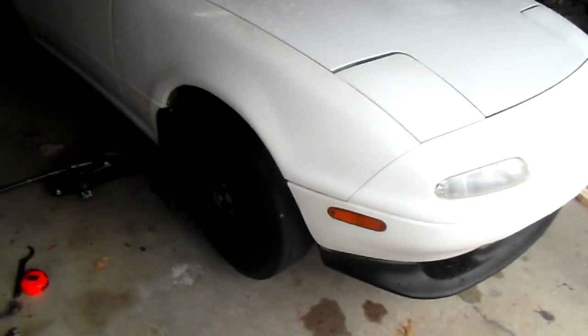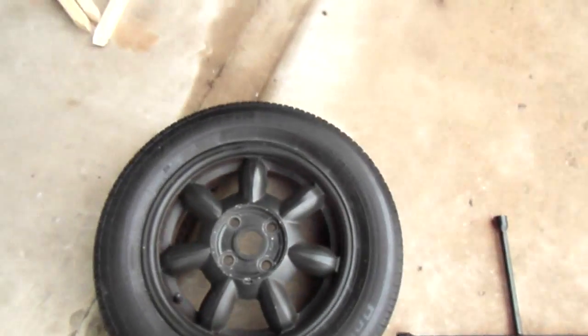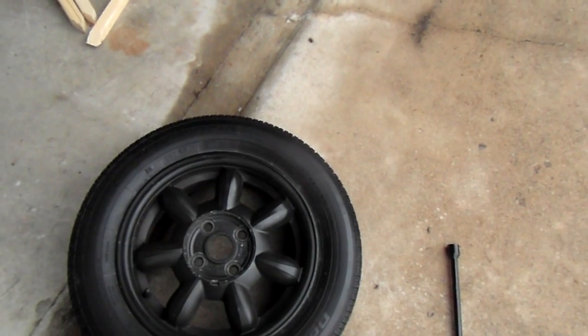I've got both sides set to 15 inches from center hub to top of the fender, just getting the wheels back on. I was looking and never actually noticed — the stock wheels are Enkei, so apparently I'm running Enkei wheels.